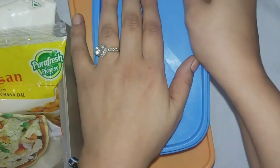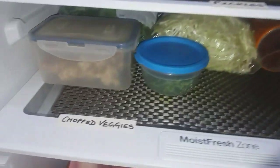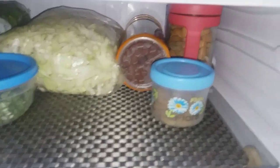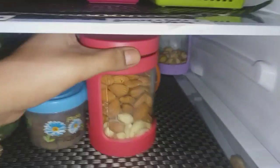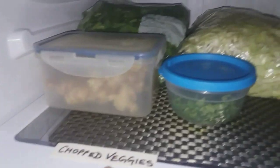My third shelf is all about chopped veggies and dry fruits, as mentioned on the labels. On one side there is a dry fruit corner — I've kept my dry fruits in plastic and glass containers. Whoever opens the fridge, any member of the house can easily locate which dry fruit is there. All dry fruits like almonds, pistachios, and raisins are at one corner.